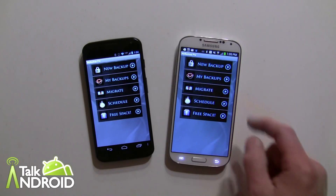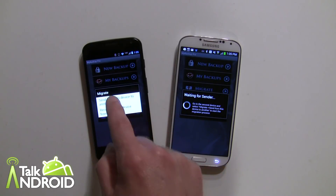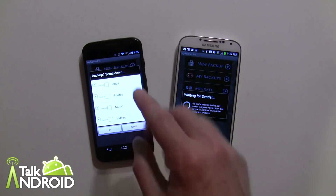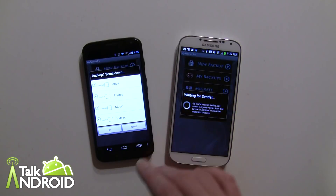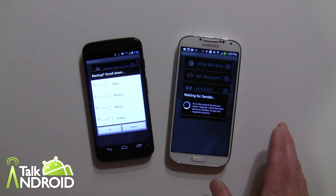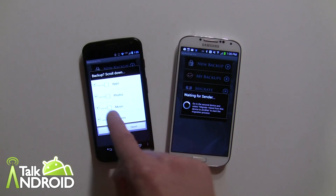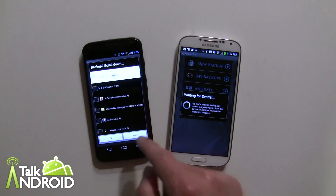On the Moto X we'll choose Send and now go into Applications and Media. There are a lot of different things you can transfer here as well: photos, music, videos. If you're rooted you can send over your app data too, though you'd need both devices rooted — for most people that won't be the case. You can select all photos, all music, all videos, and all apps, or tap to select individually.